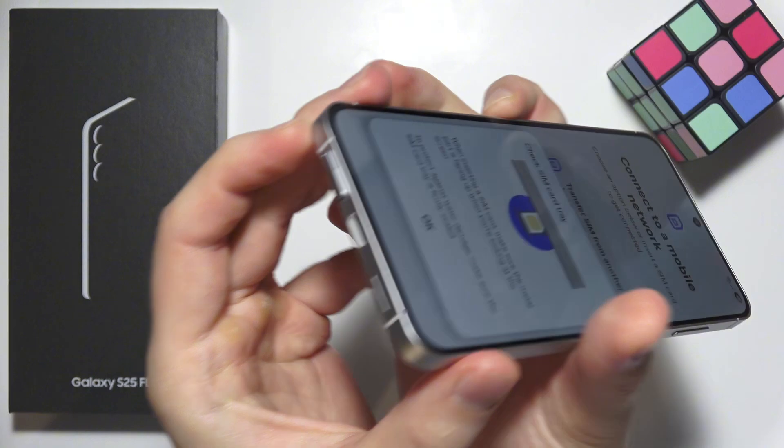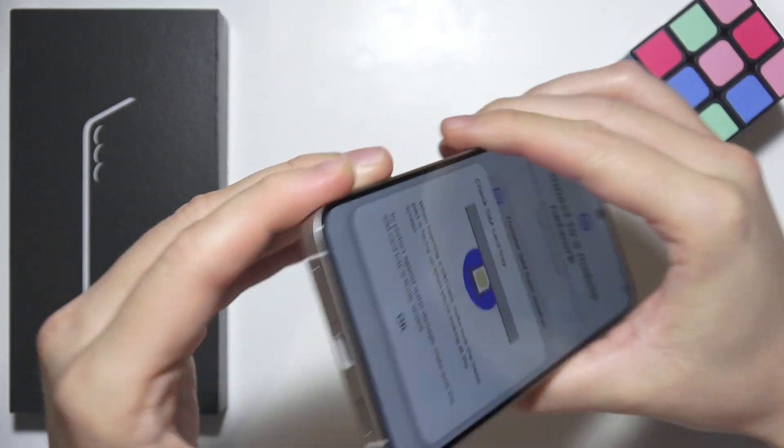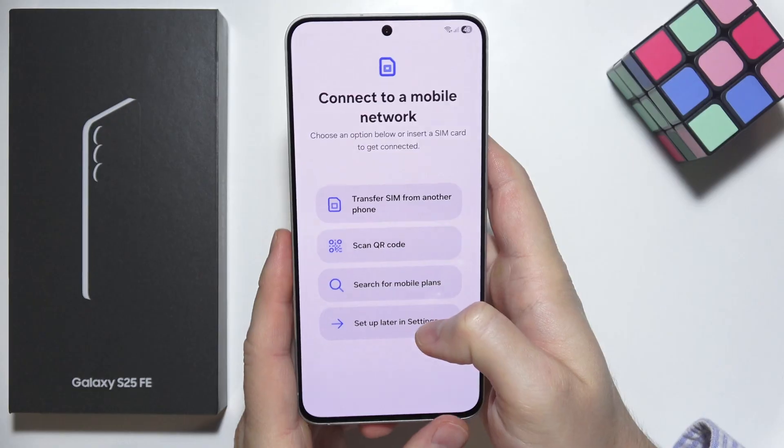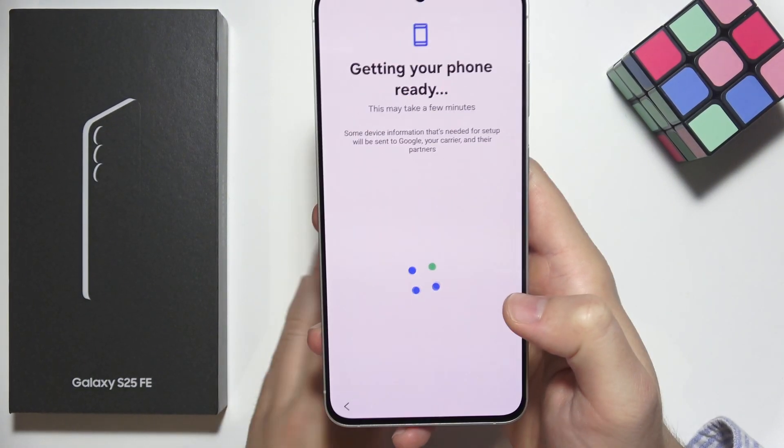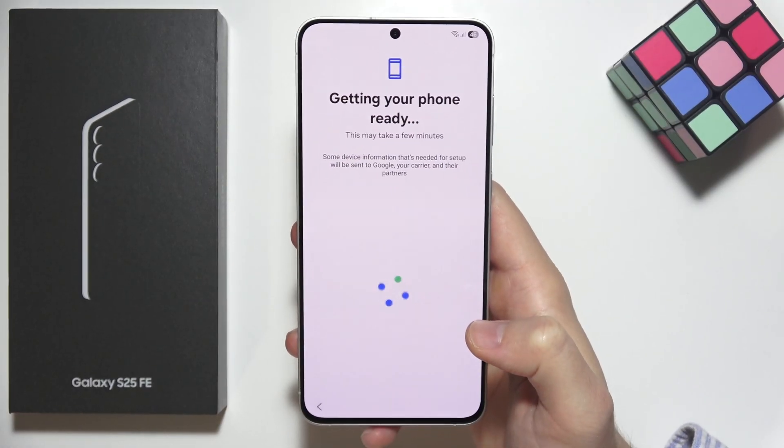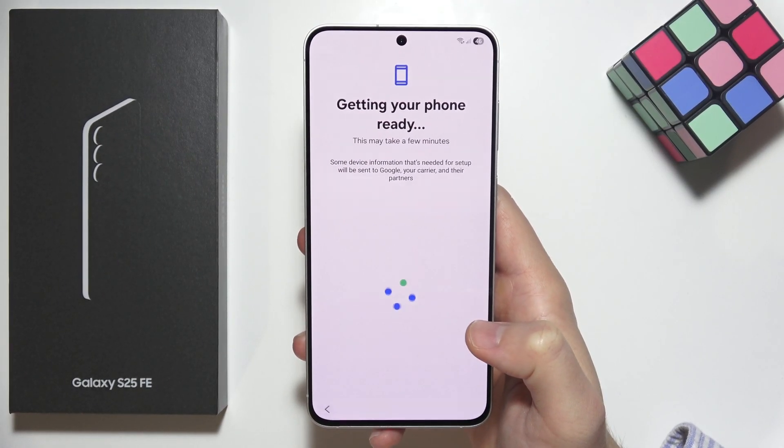Once you have inserted your SIM card, put the tray back in just like this, and click setup to continue. If you already inserted a card, you will be redirected automatically to the next screen.